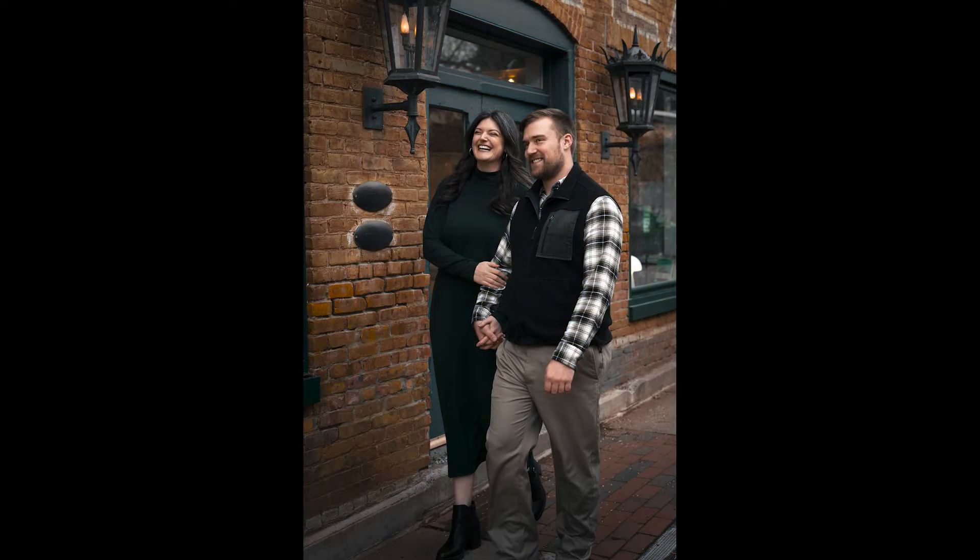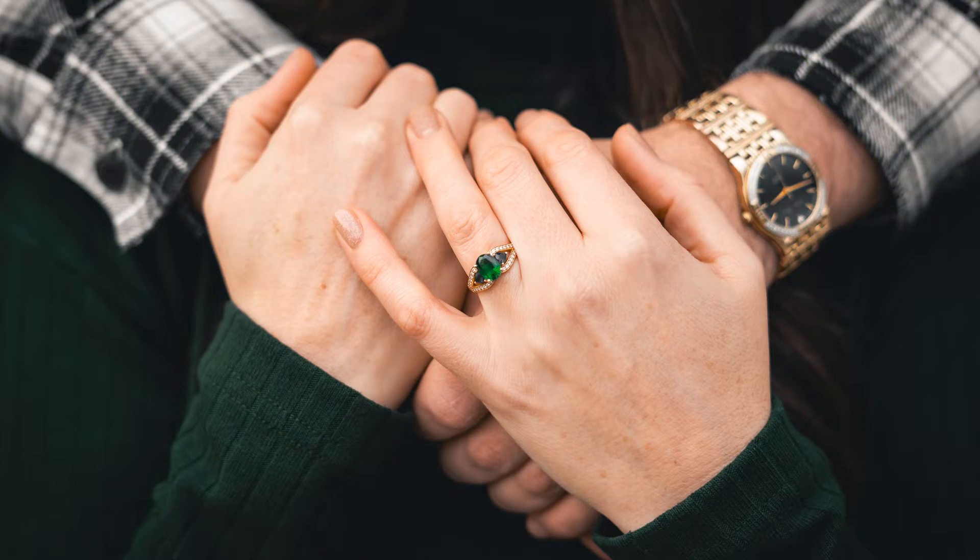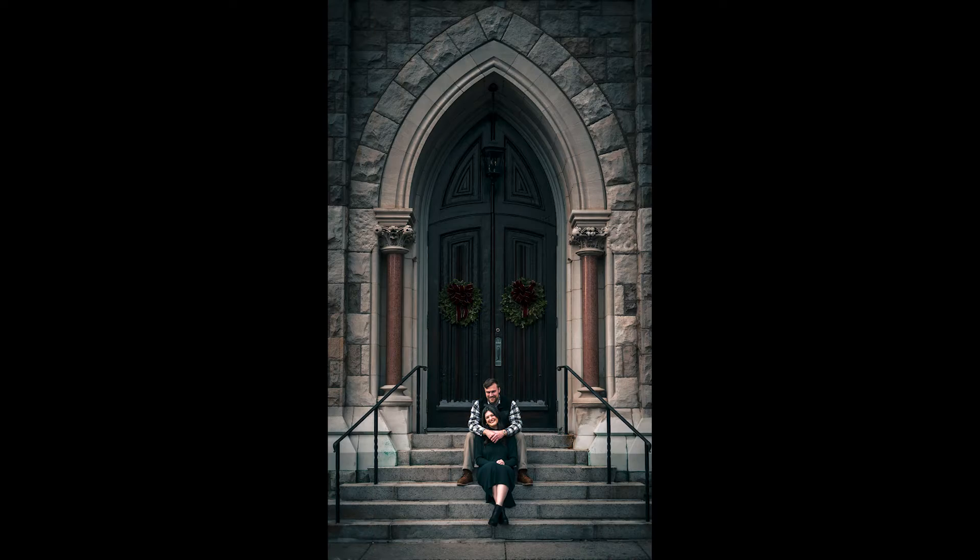Here's my process for editing dark moody tone photos that have minimal color to them, but the ones that are there pop. I'll be going over my process for editing these types of photos in Lightroom in this video, but these principles will work in almost any pro level photo editor.